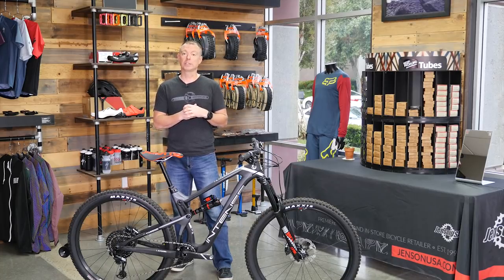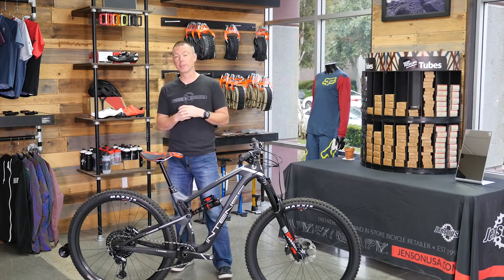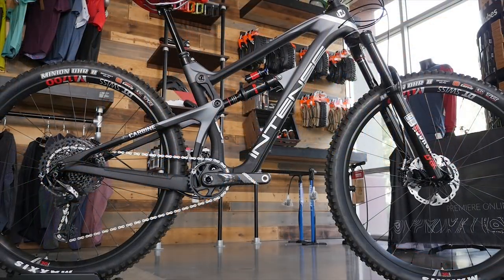Thanks for watching this video. If you have any more questions, reach out to a gear advisor. Like all the bikes that we ship at Jetson USA, this will come in a box to allow you to get on the trail in three minutes or less. Thanks and keep pedaling.